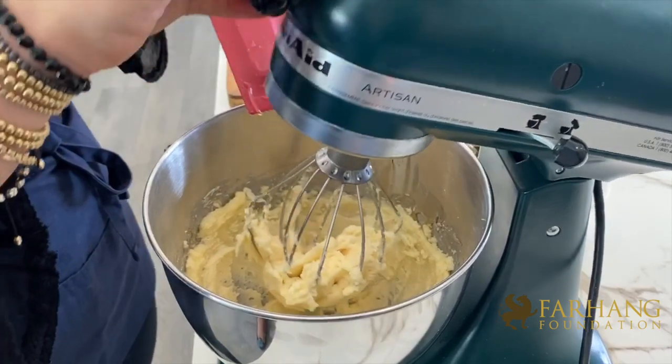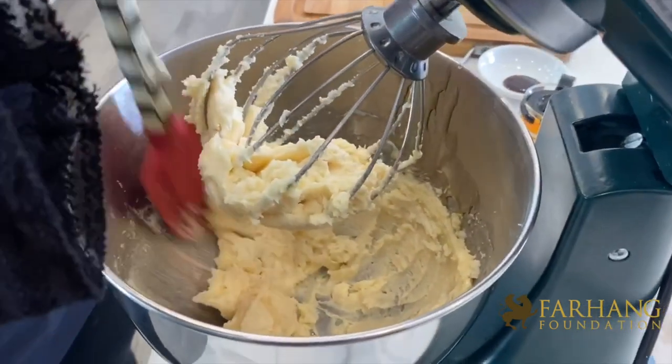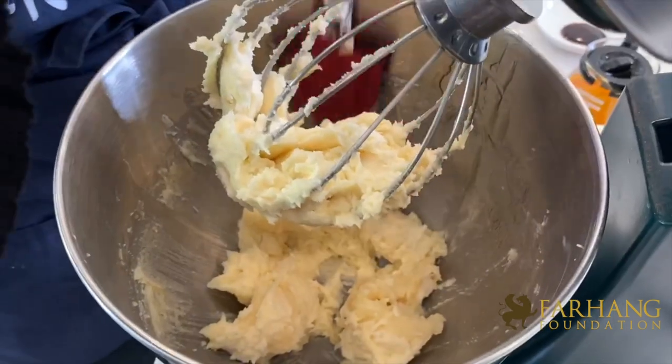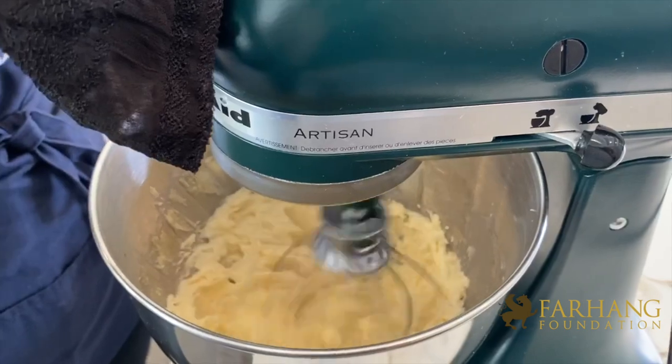So once you've creamed for about three minutes, you should take a silicone spatula and just clean the edges to make sure that the honey, sugar, and butter is evenly mixed together. And then we'll go ahead and mix one more time for about 30 seconds.